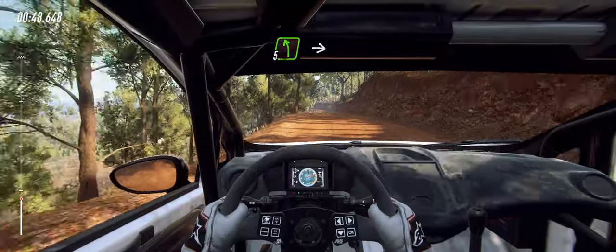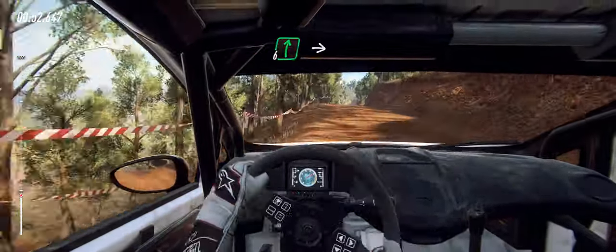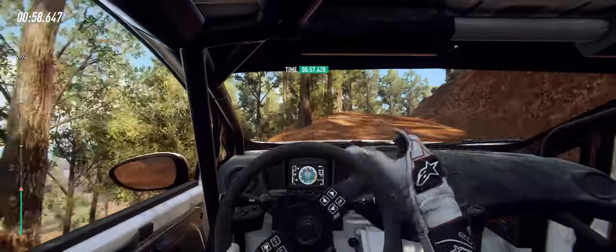30. 5 left, into left. Into flat right. To the jump maybe. 30. 6 right. To 5 left long. Opens of a crest. To 4 right long. Tightens straight to the junction.